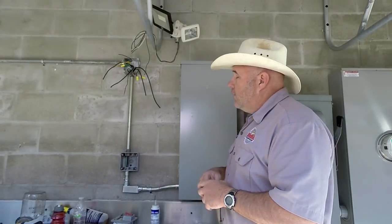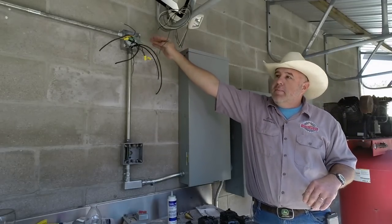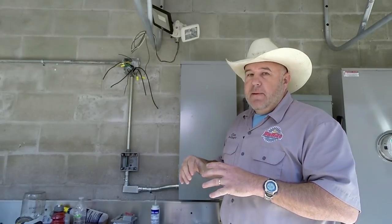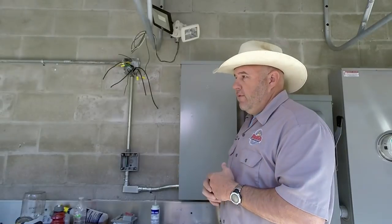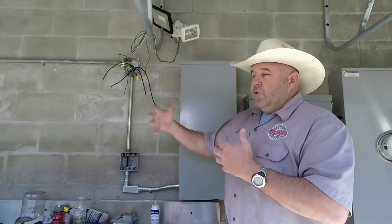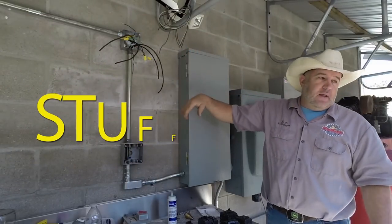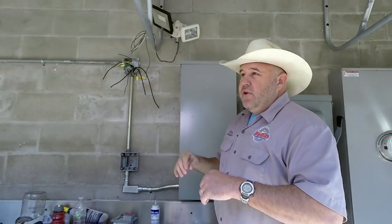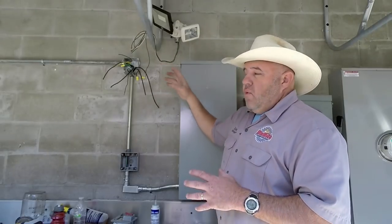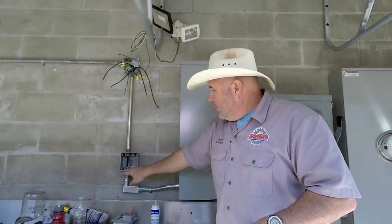I wanted to raise this conduit up high. This whole area back here behind the shop is multi-use — I use it for the shop, my kids wash their hands, we wash chicken eggs and produce back here. When I ran it up high the wires weren't long enough to reach the box, so I needed a junction box right here. I also remounted the old switch box — these wires pass straight through and come into the breaker panel.